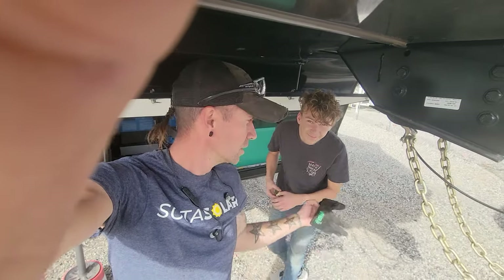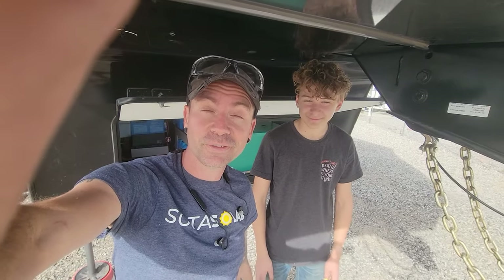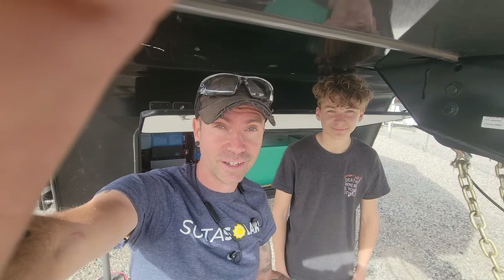From all of us at Soda Solar, and Grayson my nephew who's learning all about this fun stuff — thanks for watching. If you have any questions, comments, or thoughts, drop them below and we'll see you in the next video.